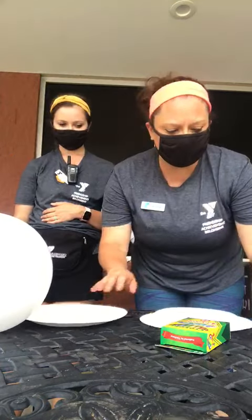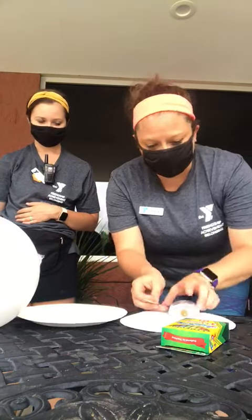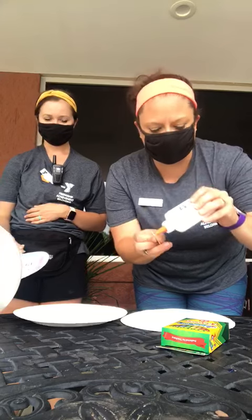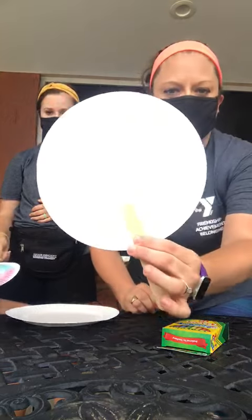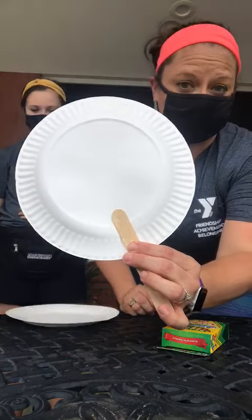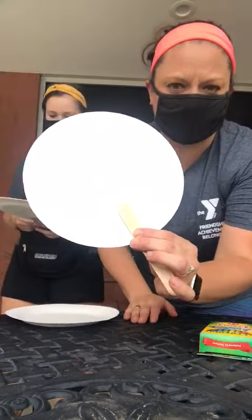You can paint a scene on it, whatever you want. Once you're done coloring, you're going to flip your paper plate over, put glue on your popsicle stick, and stick it to the back of your paper plate. You need to let it dry for quite a bit.